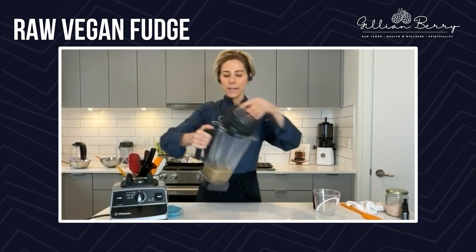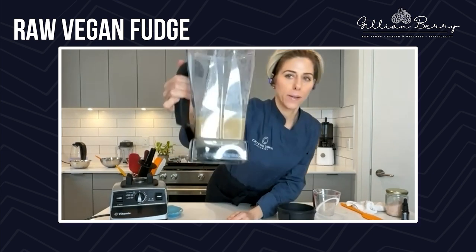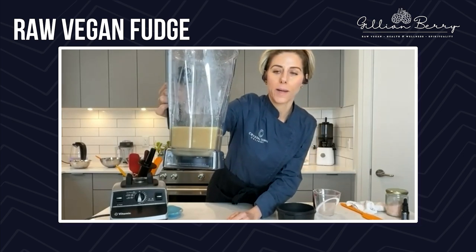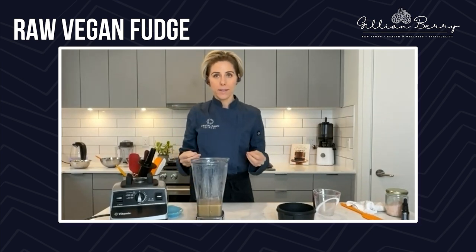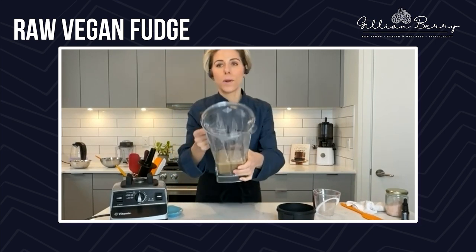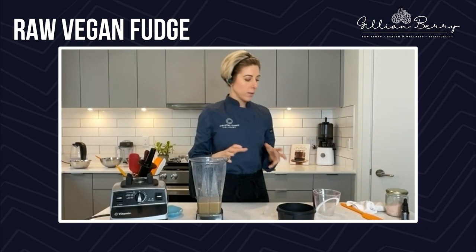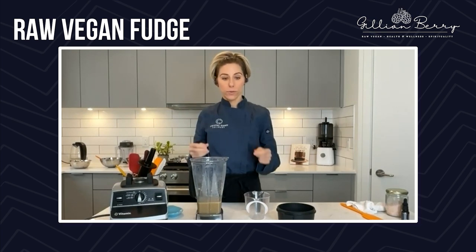As you can see towards the end of blending, it started getting really thick. There's a little bit of splitting happening between the coconut oil and the cacao butter. Because oil and water — we need an emulsifier. So don't worry when you see it splitting and breaking — it starts looking grainy. This is why we add in the warm water, because the warm water is going to emulsify those ingredients and it's going to get really smooth and creamy.